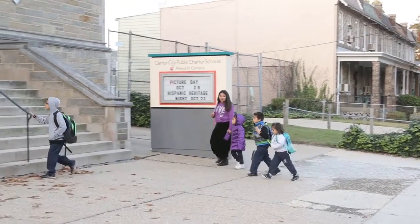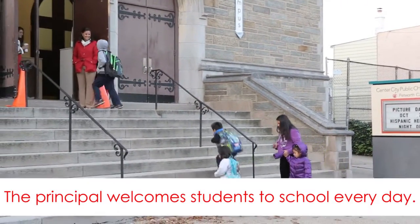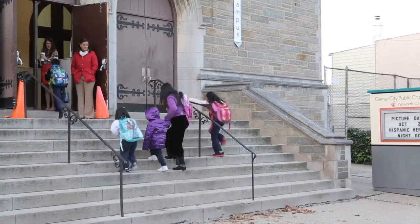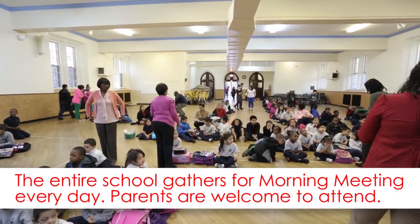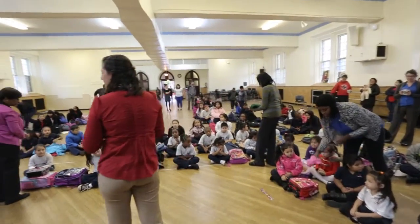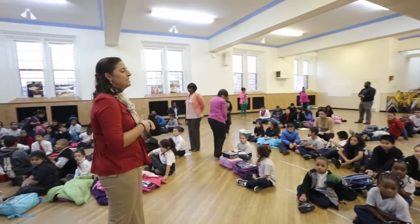Good morning. Good morning. Good morning. Hi, Ethan. Good morning, Cutler. Good morning, Ms. Burby. Happy Tuesday. Welcome back to school. We're excited to have you back for another day. Let's get our morning started.